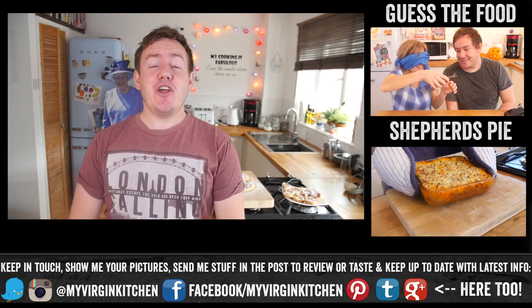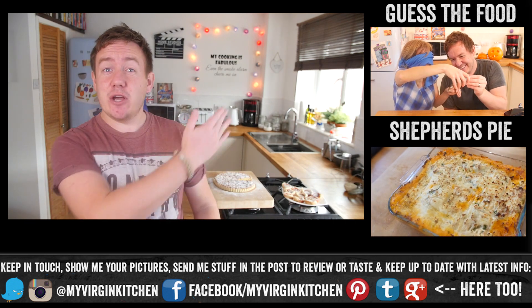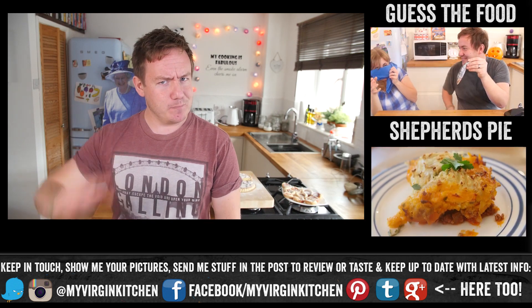If you try out this recipe, don't forget to send me a picture at my virgin kitchen on Twitter and Instagram. Check out my last two videos here and here, let me know any recipe suggestions for British month you would like to see down below, and I will see you again next time.